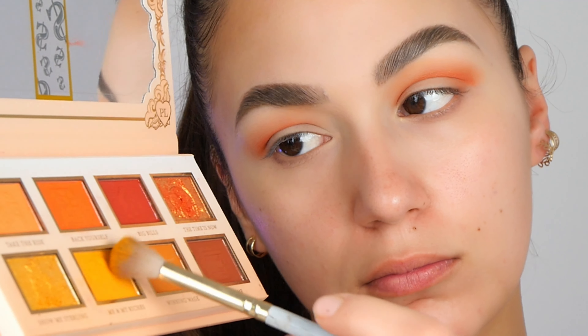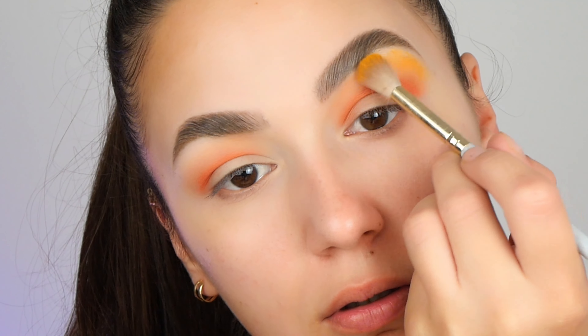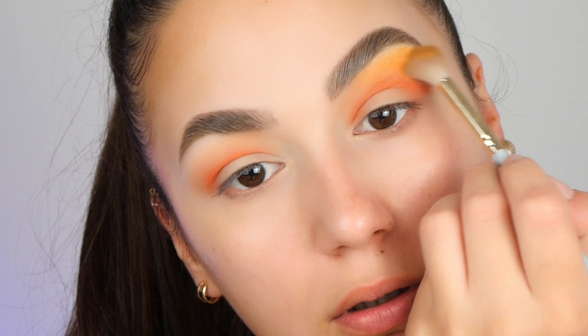Now let's move on to the yellow eyeshadow, and I'm using a medium-sized blending brush as well. This one is more fluffy and I'm blending this yellow color beneath my brow bone.